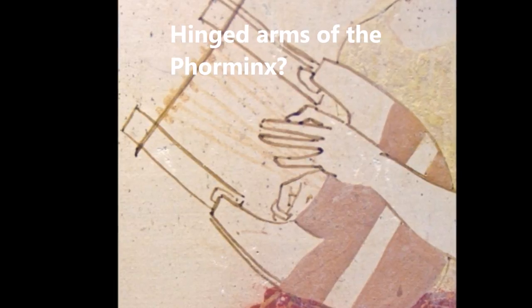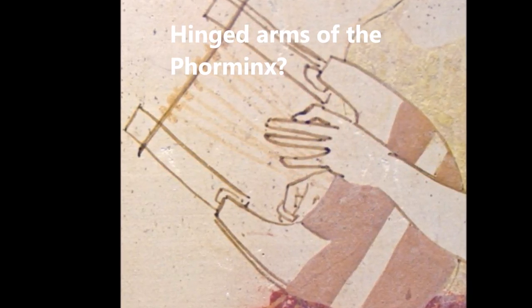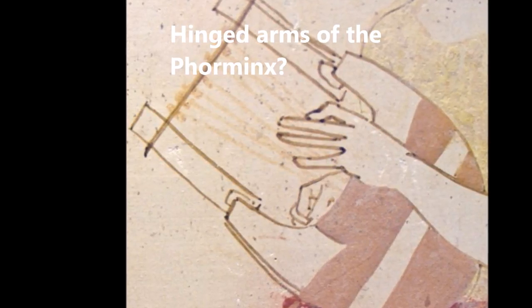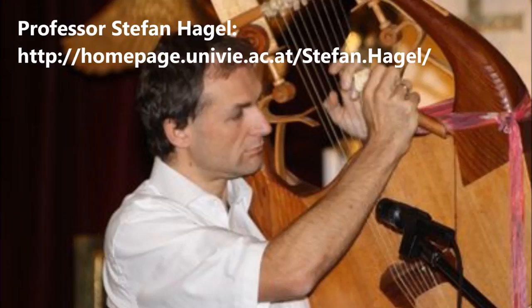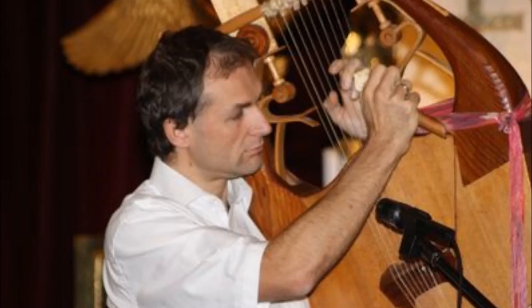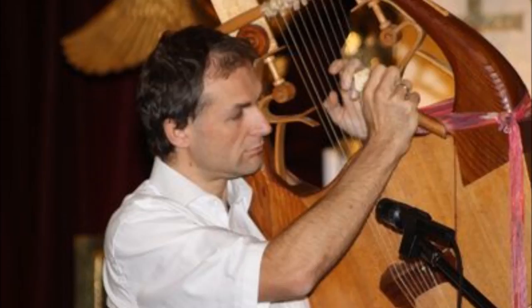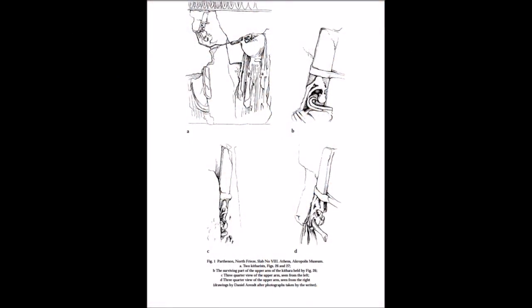Intrigued by the varying arguments for and against some sort of vibrato mechanism on the kithara of ancient Greece and Rome, I sought a more academically informed opinion and received just that from Professor Stephen Hagel. Regarding the vibrato mechanism of the ancient Greek kithara, Hagel kindly pointed out to me an academic paper I knew nothing of called 'The Arm-Crossbar Junction of the Classical Hellenic Kithara' by Stelios Passardakes. This fascinating paper refers to an actual 3D sculpture of an ancient Greek kithara found as part of the Parthenon frieze, in which the intersection of the arm with the crossbar is carefully modelled, as is the elaborate snake-like construction beneath it.